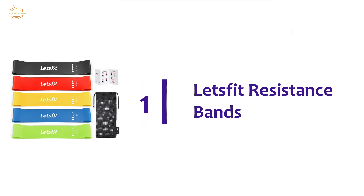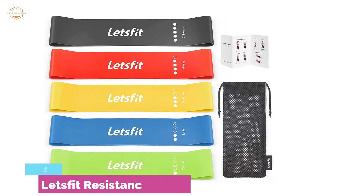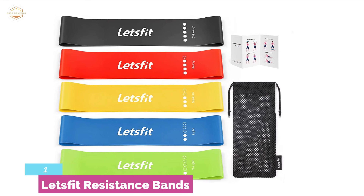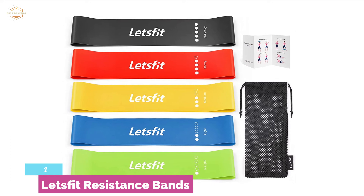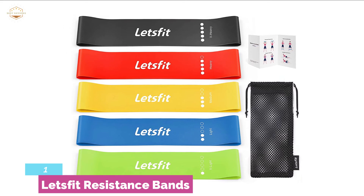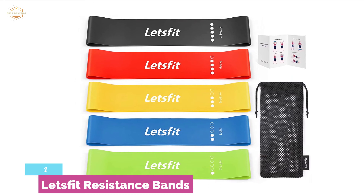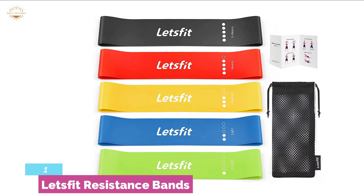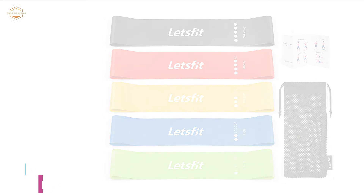The top one in our list is the Let's Fit Resistance Bands. This set of 5 exercise bands is made from durable latex and is tearing resistant. Customize your exercise with 5 different level bands offering up to 85 pounds of resistance. With such small, lightweight bands, you are able to exercise almost everywhere and carry them anywhere. The bands are ideal for body shaping, fitness, weight loss, strength training, resistance training, and much more. It is an economical and practical solution to your fitness exercise — like taking a little gym in your pocket.